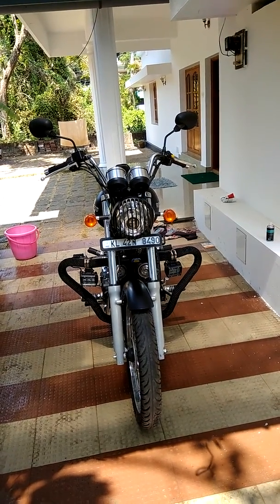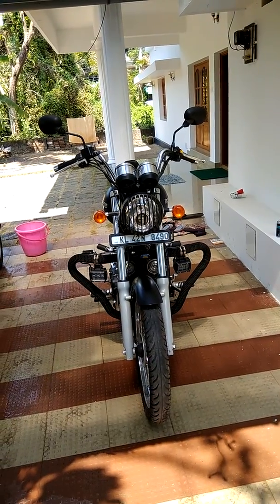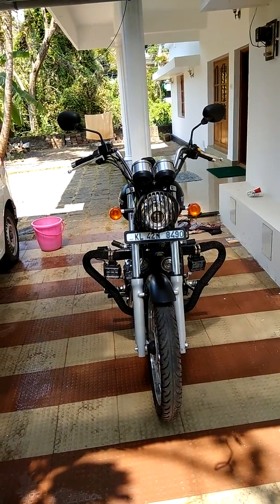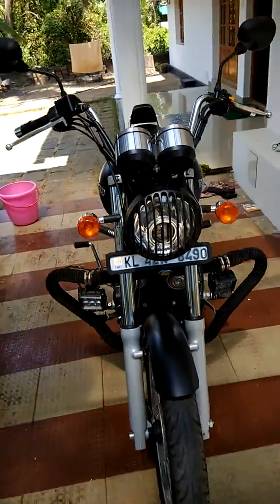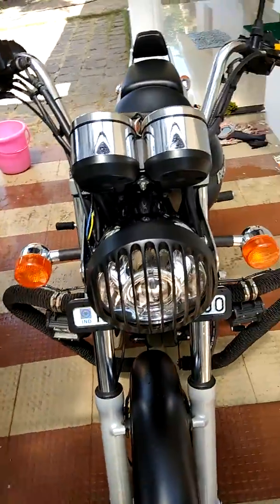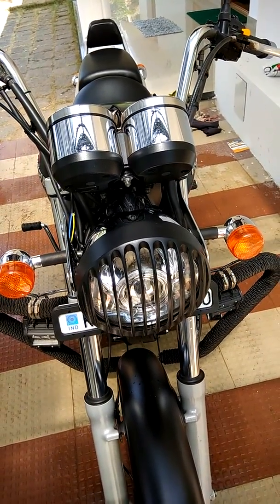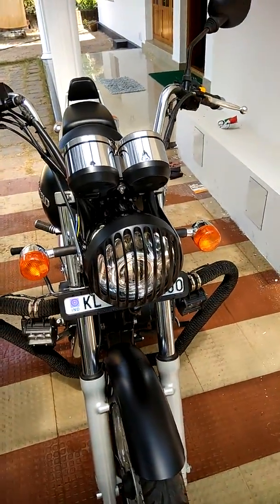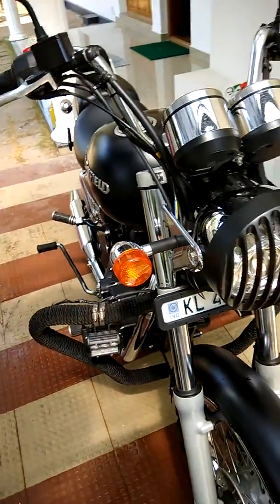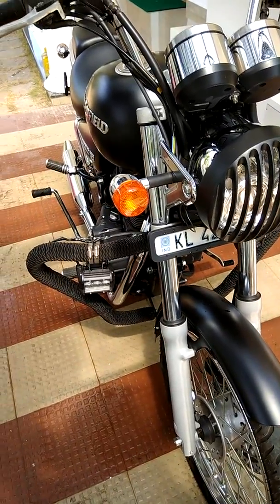Hi friends, today I will take you through the modifications that I have done to my Thunderbird 350 Stone Black version. The first thing I'd like to show is the headlight grill which I have installed. This is the headlight grill, and it cost me around 750 rupees. Apart from that, I have put two fog lamps which would help me for better vision at night.